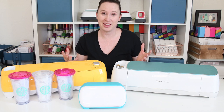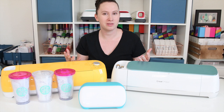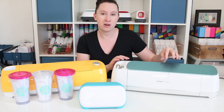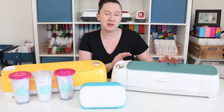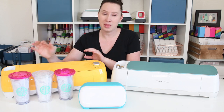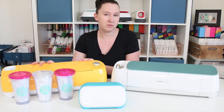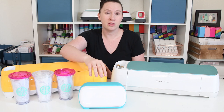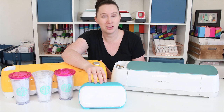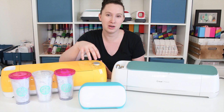Let's talk about the cost of each machine. The Maker's MSRP is $399, but you can often find it on sale for anywhere from $329 to $369. The Air 2's MSRP is $249, but you can often find it on sale for as little as $199. And the Joy, which was just released this year, has an MSRP of $179. I haven't seen the Joy on sale yet since it is a newer machine, but its MSRP is lower than the other machines.